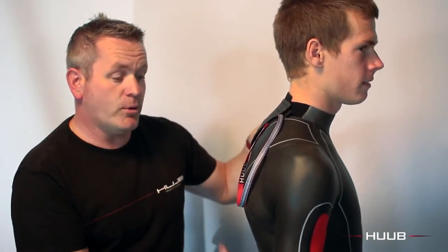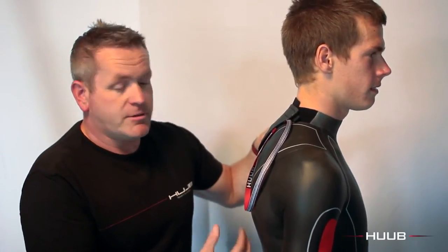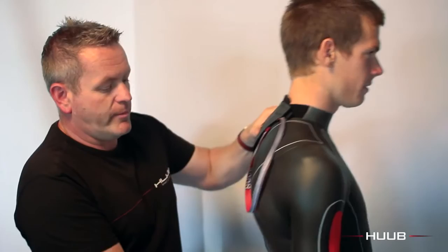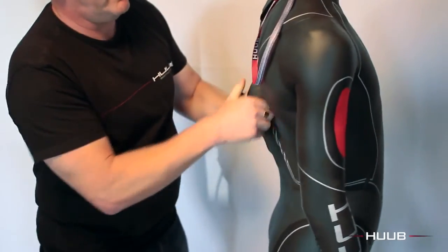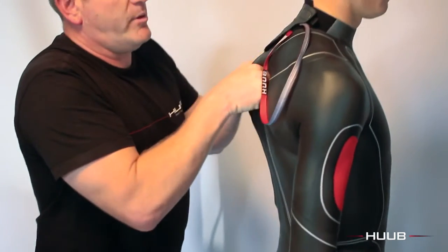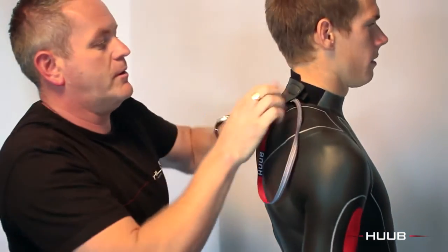Now that we have the suit high at the front, it's important we have it high at the back as well. So Richard, just lean back — we'll take the excess around the lower back and pull that up. You can be a bit firmer with this. What we've done now is brought the front high and now we've brought the back high, and that should improve the fit around the shoulders.